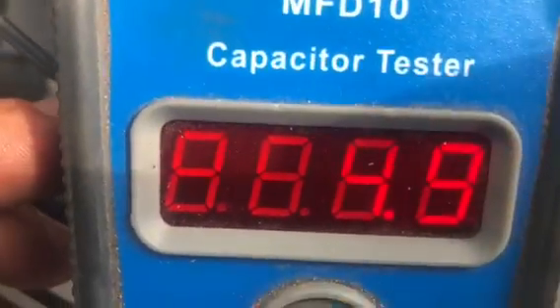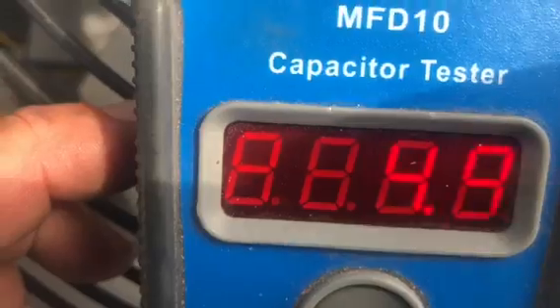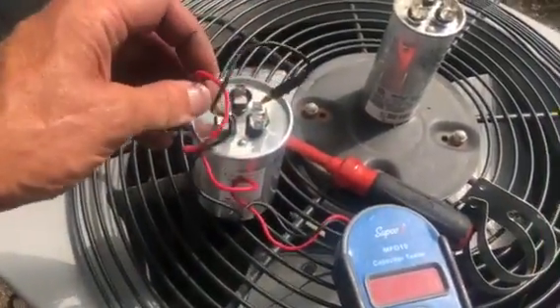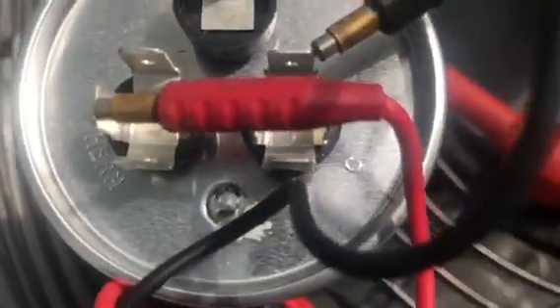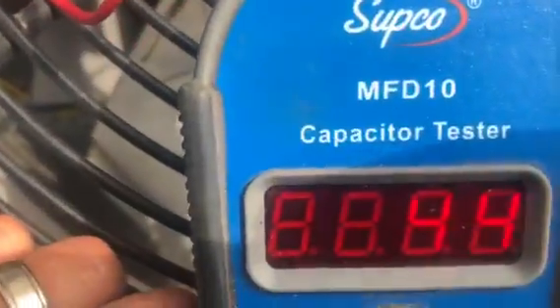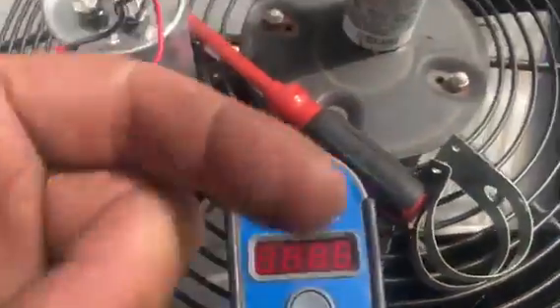It reads 4.95, 4.95 — so that's how you test the fan side. I wanted to test the compressor side too: put it to HERM. HERM stands for hermetically sealed compressor. The terminals are HERM, FAN, and C for common. This one is 45 — it's kind of hard to see because of the LED with the camera — but that's how you test the capacitor.